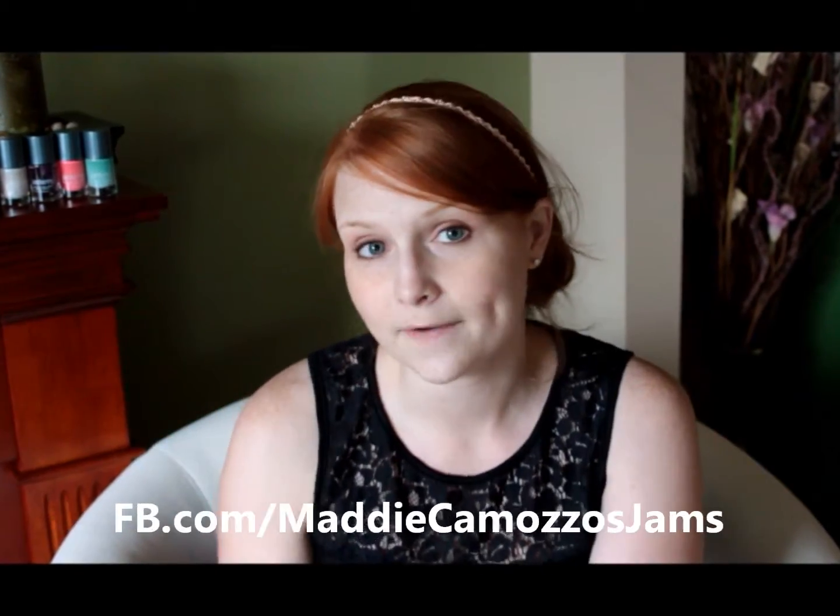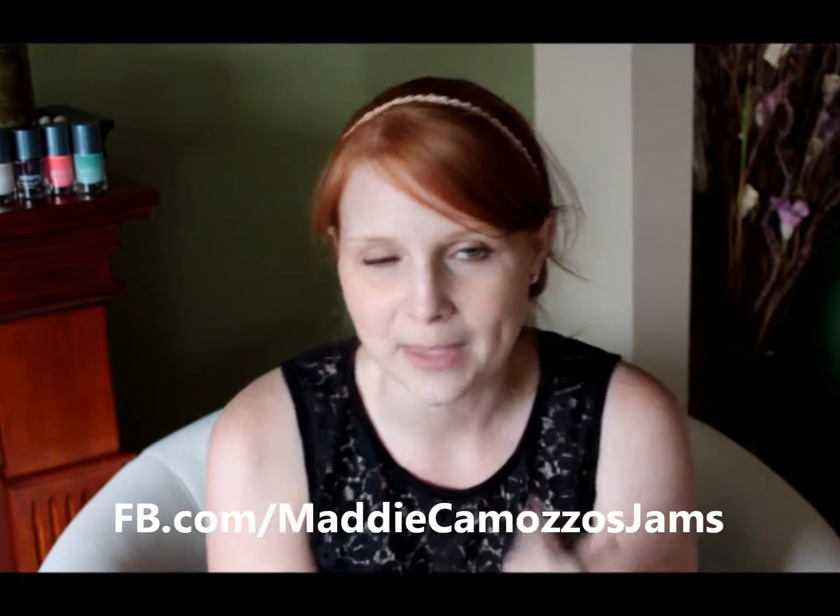Customer service and your application are my number one priorities, so if you have any questions or any problems, please contact me. I want you to be confident in your application. These sheets only cost $15, but if you're not using them, that's $15 just sitting on a shelf somewhere. So please use them, and if you have any questions, call me, text me, Facebook message me, email me — whatever works for you, anytime. I want you to use these and I want you to love them. To make sure you can always get in contact with me, please like my Facebook page at Candy Wrap Your Nails with Maddie, or Facebook.com/MaddieCamozzosJams.